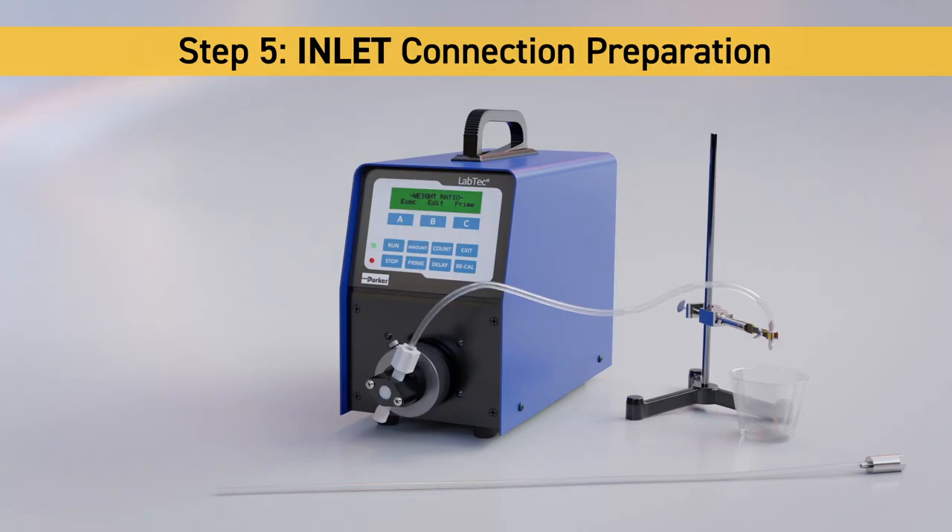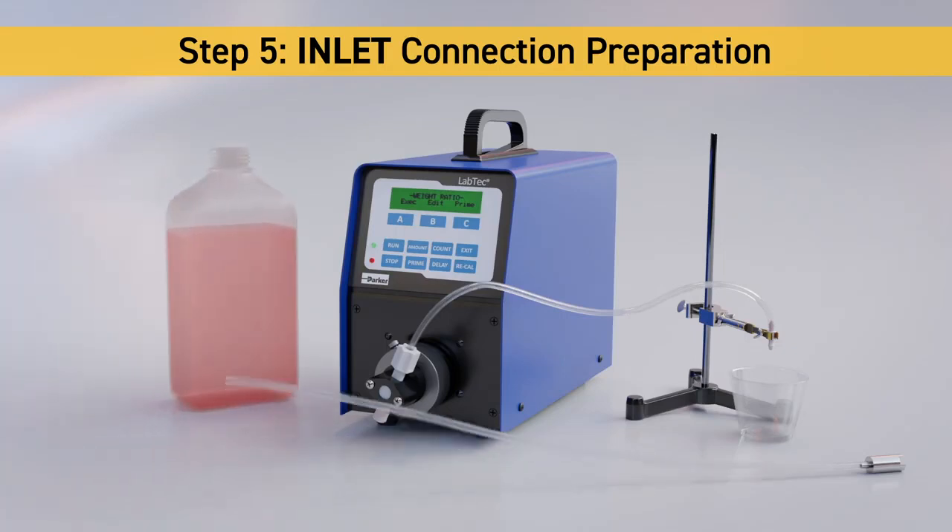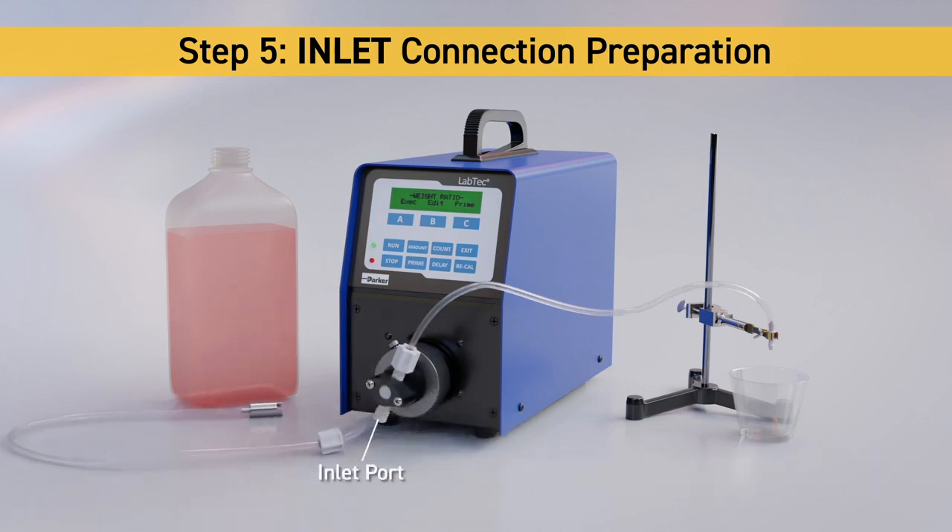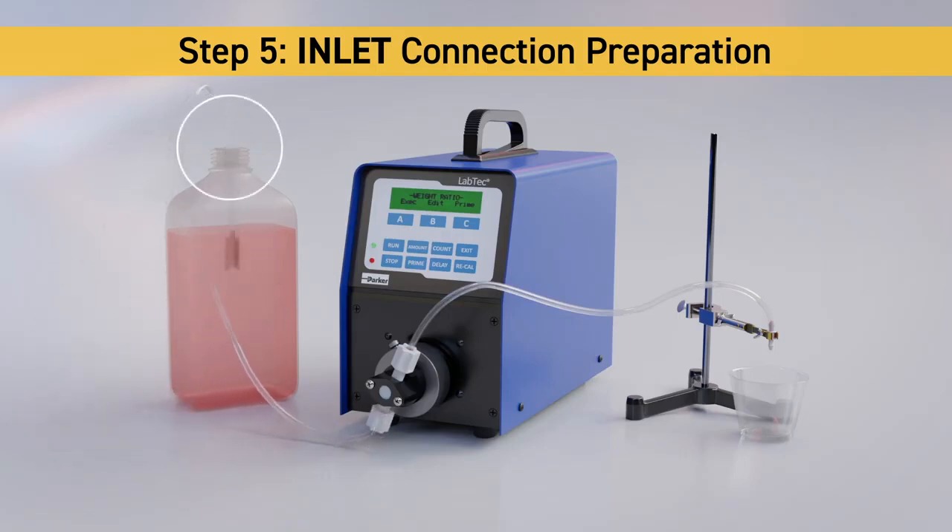Step 5: Inlet Connection Preparation. Using the sinker tubing section, repeat the placement of the compression nut, gripper, and sleeve onto the open end, and secure it onto the inlet connection of the pump head. Place the sinker into your liquid methadone bottle.